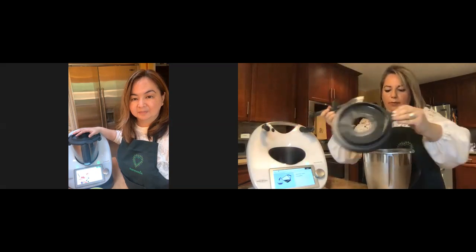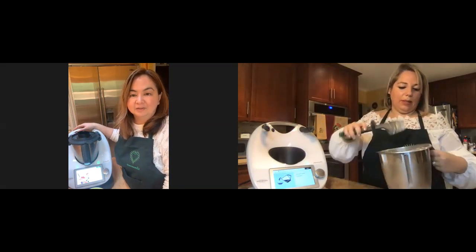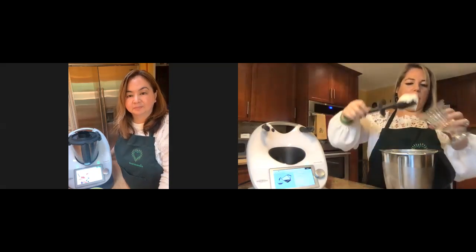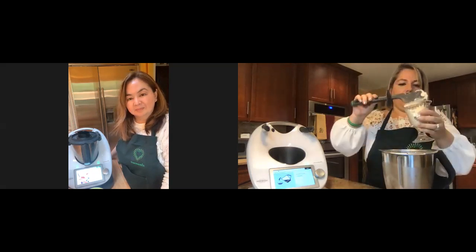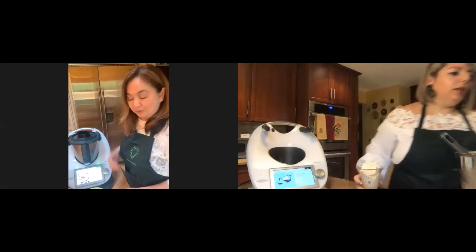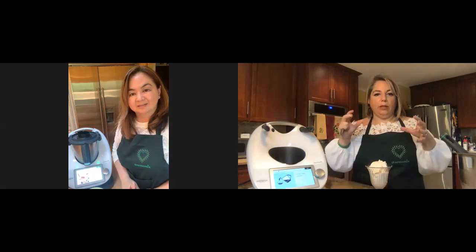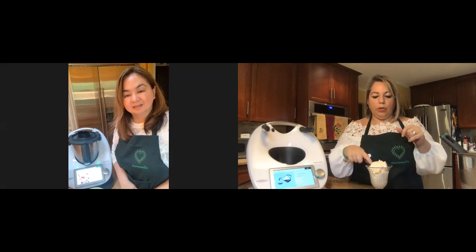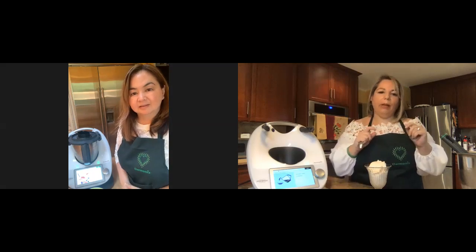I'm taking the lid off to show you — wow, that is awesome! I'm going to scoop it into my glass. There we go — granita! A little snack, a palate cleanser before dinner. When you buy granita out it's expensive. You can make it at home — almond granita, pistachio, chocolate, berry, lemon. You can even put it inside a brioche.